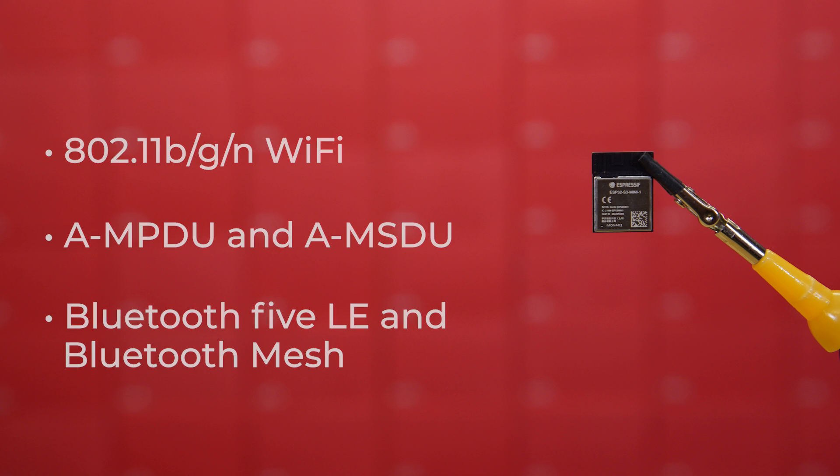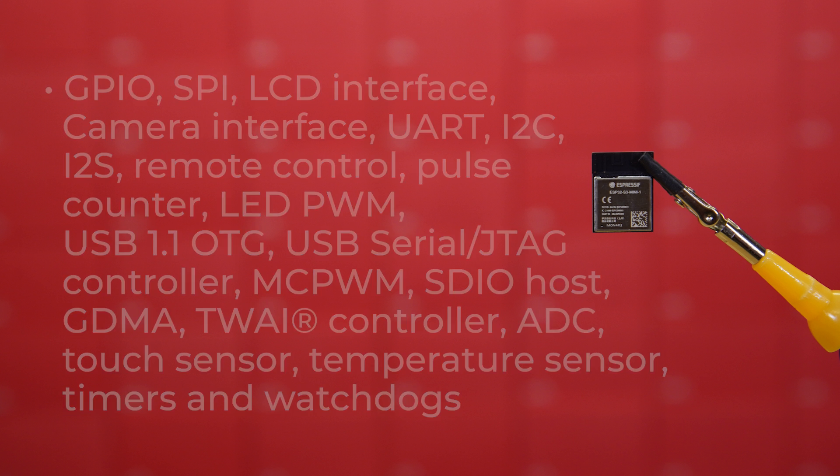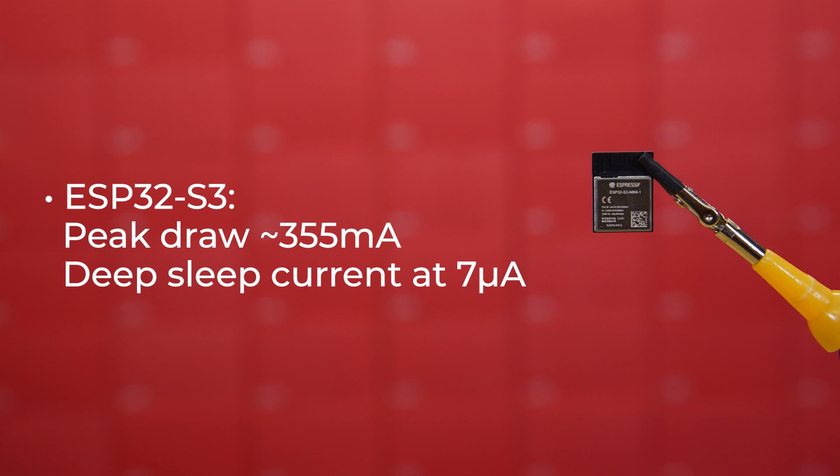This module offers more peripheral interfaces than the S2 and includes GPIO, SPI, LCD interface, camera interface, UART, I2C, I2S, remote control, pulse counter, LED PWM, USB 1.1 OTG, USB serial JTAG controller, MCPWM, SDIO host, GDMA, TWAI controller compatible with ISO 11898-1, ADC, touch sensor, temperature sensor, and timers and watchdogs. For the ESP32-S3, peak draw will be about 355 milliamps while actively transmitting as hard and fast as possible, and the datasheet lists sleep current at 7 microamps. It's a powerhouse and offers a ton of options when designing and creating your project.